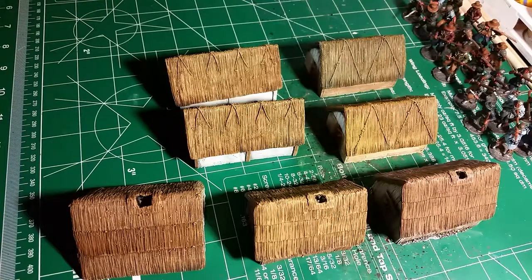Howdy folks, Halkrex here. I'm just showing you a little bit of work I've done today. I said in one of my previous videos I had a project come in, and this is it.